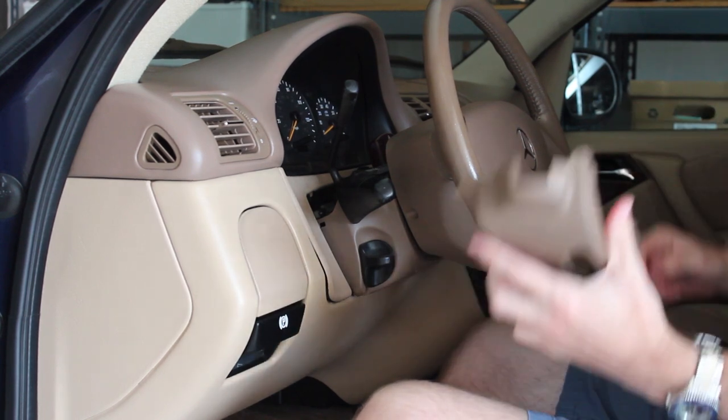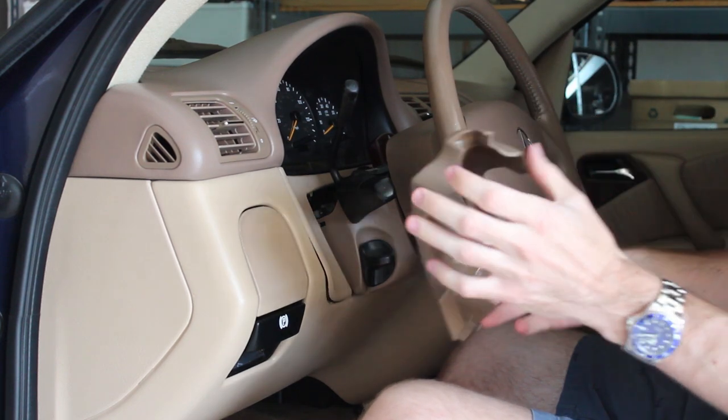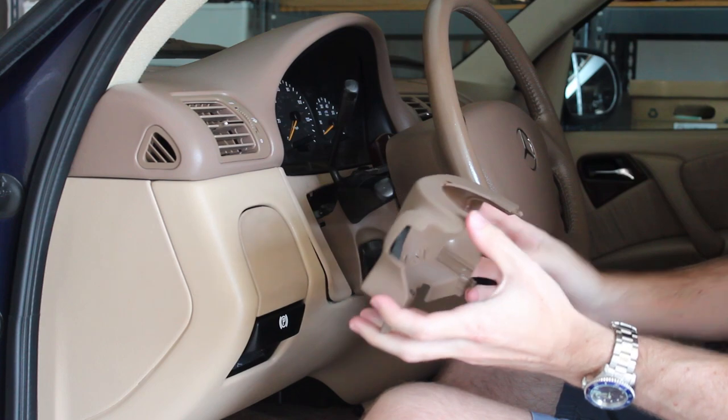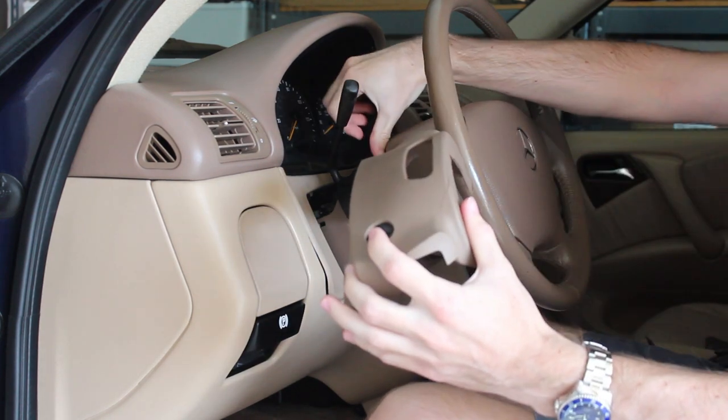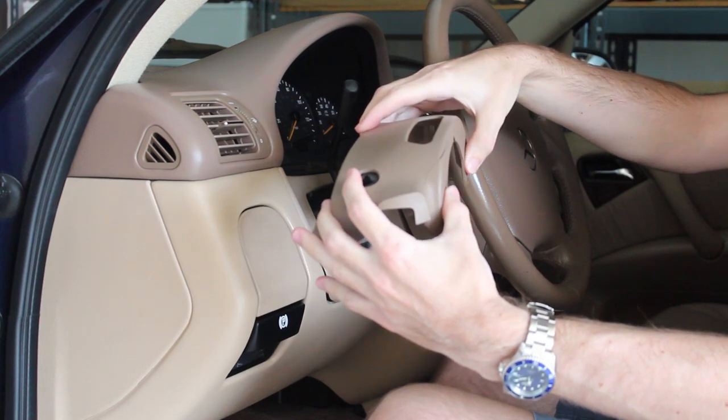The first step is to remove the upper cover for the steering column. What you have to do is push in two clips, one on either side, and then reach behind the steering wheel and push this part in towards where the gauge cluster is.